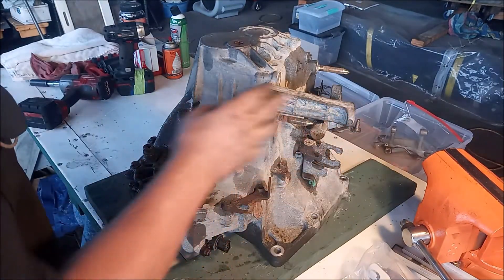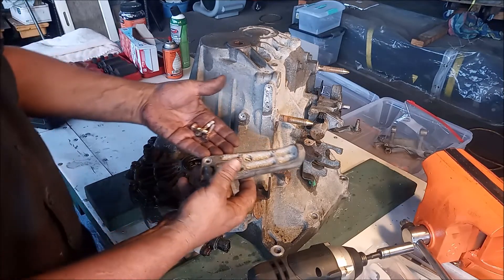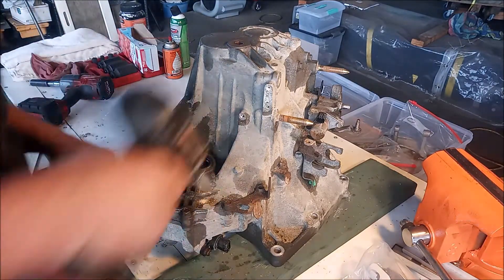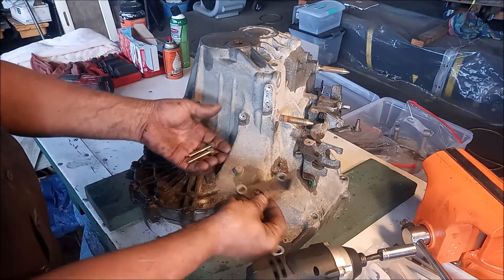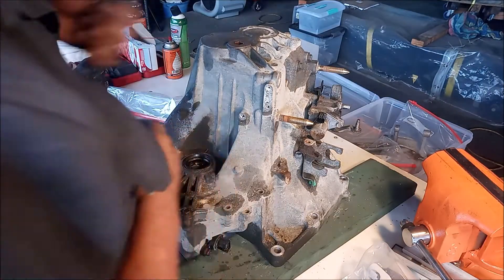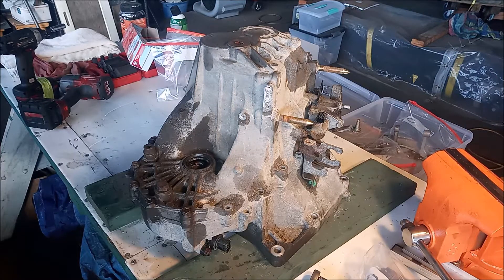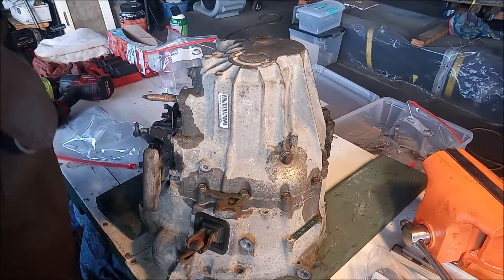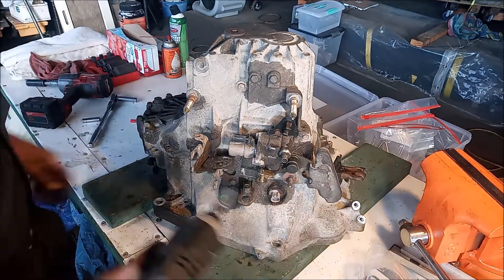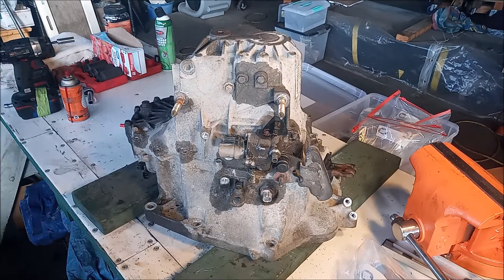Next I'm going to remove this piece here that, to be honest, I don't even really know what it is. There it is — we'll set it aside. Now we're going to go around the transmission and remove all the small peripheral pieces and brackets. This one actually bolts through into the bell housing, so we'll set it aside with its bolts. Next one we take off is this one right here. Now let's flip the transmission around and see what else we've got, and get this shift linkage off the transmission.